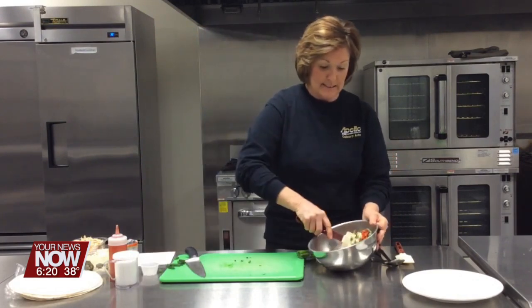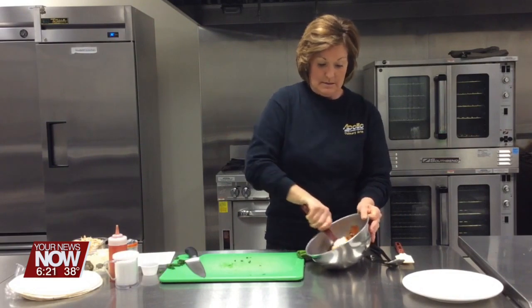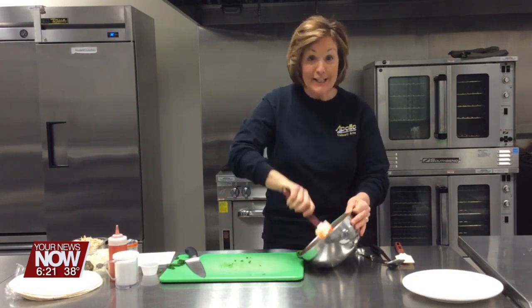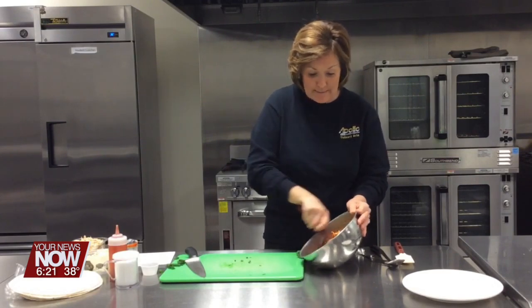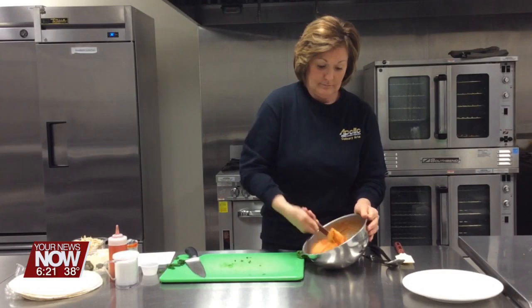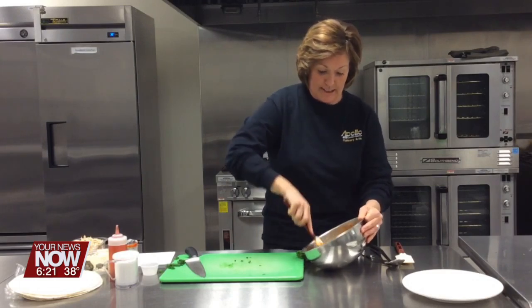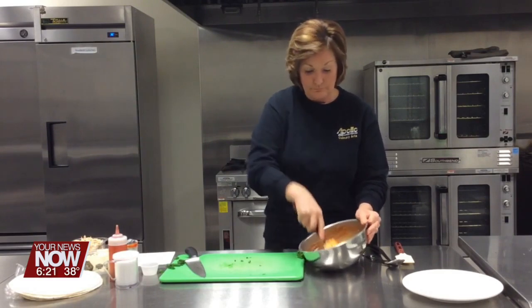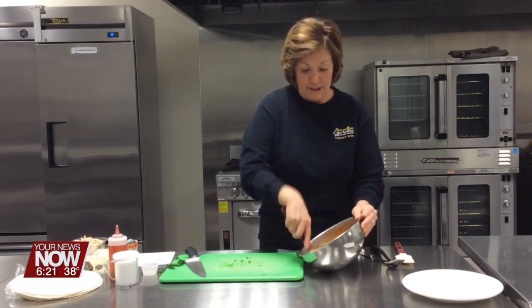I'm going to mix this together. It smells good, even this early morning. I can really smell that blue cheese. If you don't like blue cheese, you could add cheddar instead.